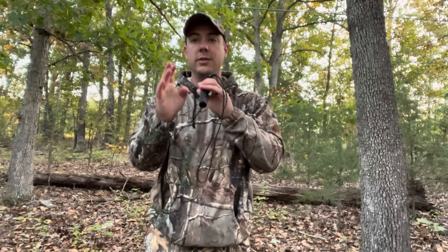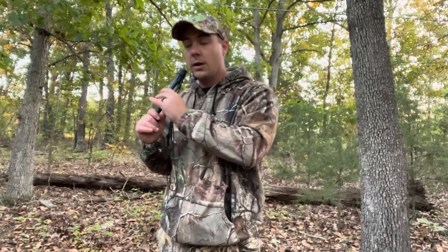If you see a deer and you're going to call at it, don't point the grunt call directly at that deer. Deer have very good directional hearing, and if you're in a tree stand and grunt right at them, they're going to look straight up at you. They're very good at pinpointing where a noise is coming from. I typically point it to one side or the other, and usually point it down — that way I'm not pinpointing the sound directly at the deer.